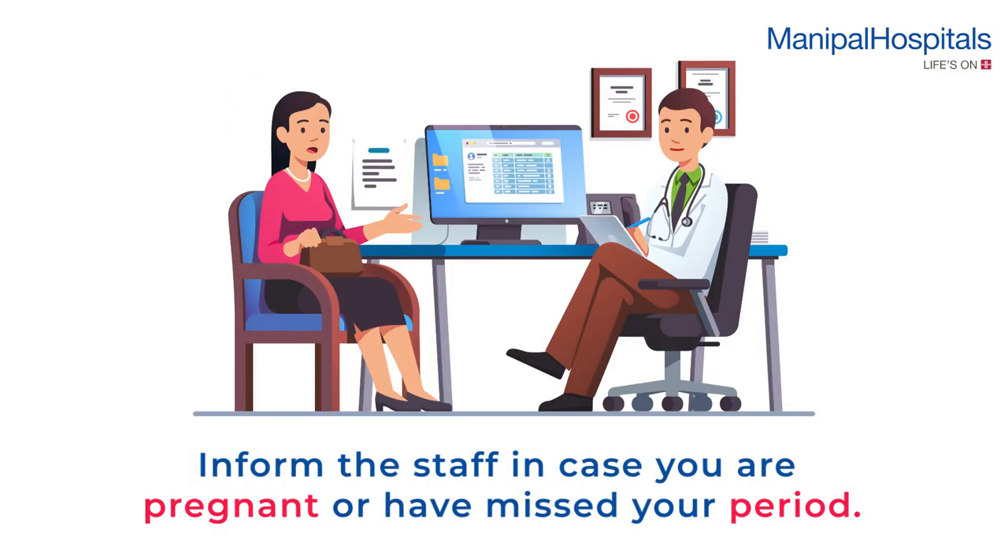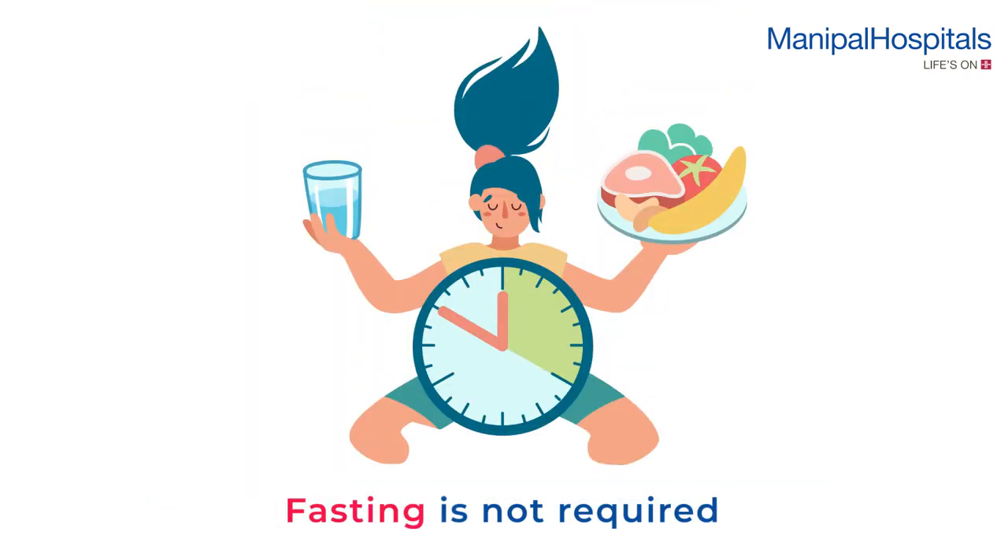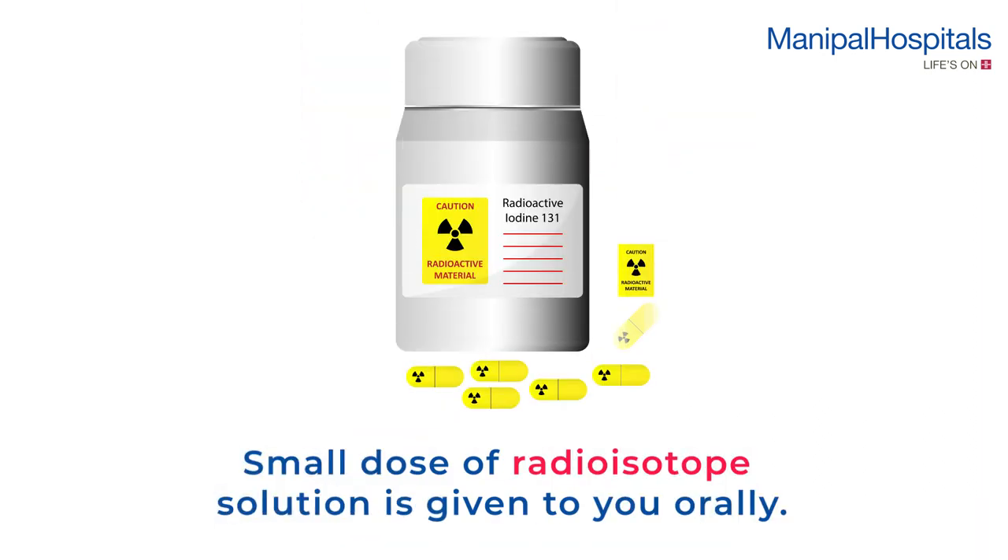On the day of the scan, please inform the staff in case you are pregnant or have missed your period. Fasting is not required before the scan. A small dose of radioisotope solution is given to you orally.